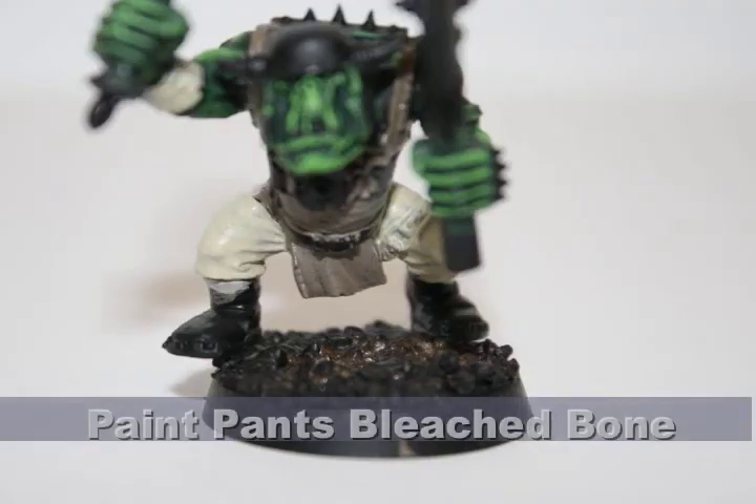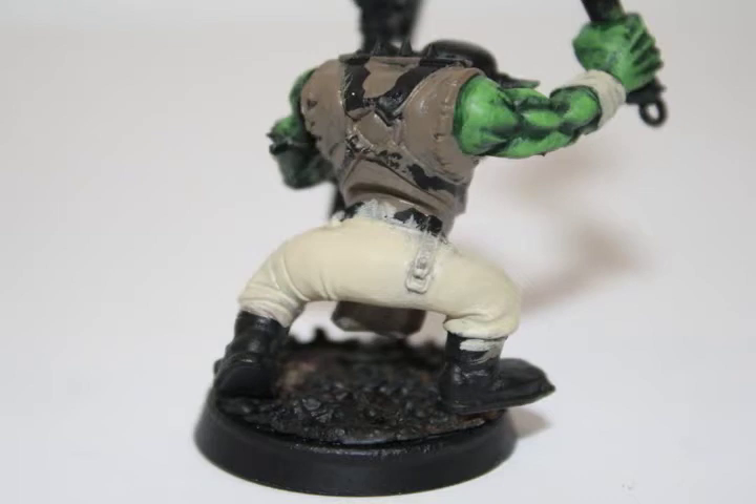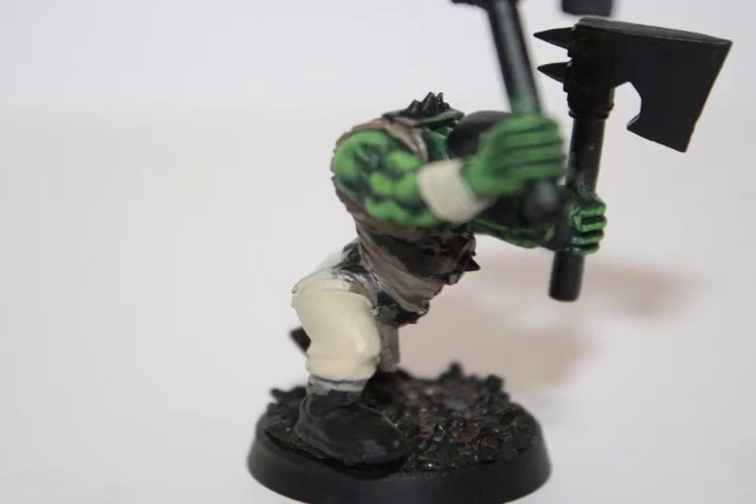For the pants, I did a couple of very quick watered-down coats of Bleached Bone. If you're only using Bleached Bone on the black, it tends to go on very thin. So the best thing you can do is to do the first color with Kemmeri Brown, and then the Bleached Bone will go on very easily.